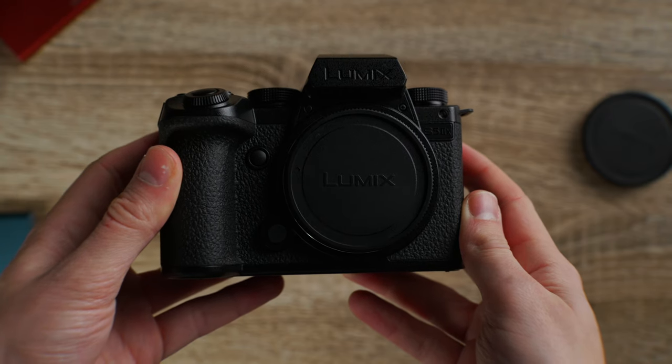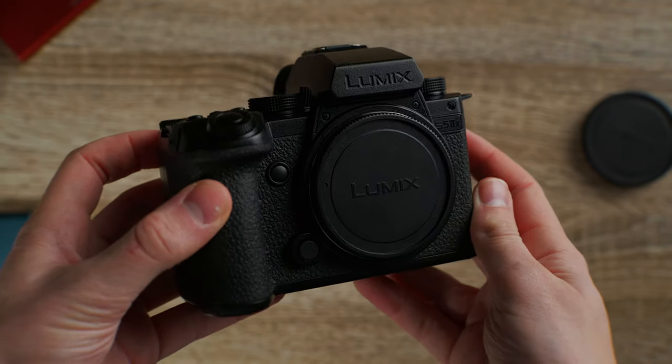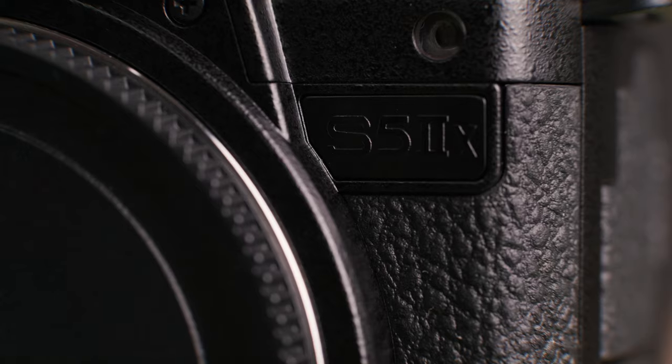Whether you're looking to improve your whole workflow, improved performance or more creative options, Lumix have just announced a brand new firmware update for the S5II and the S5IIX, which further secures this as one of the best hybrid mirrorless cameras out there.